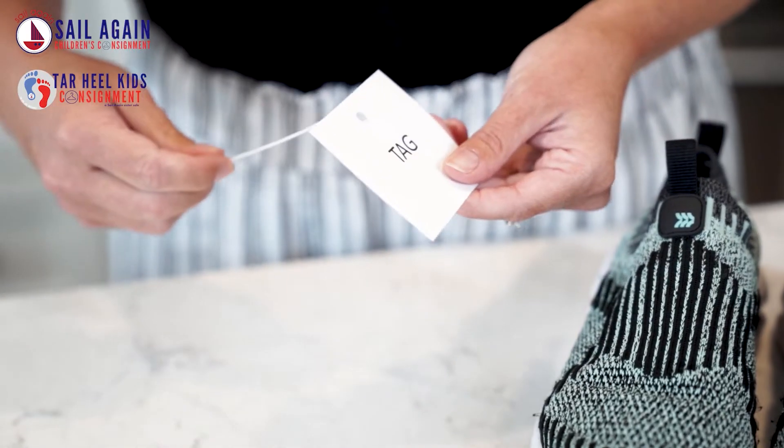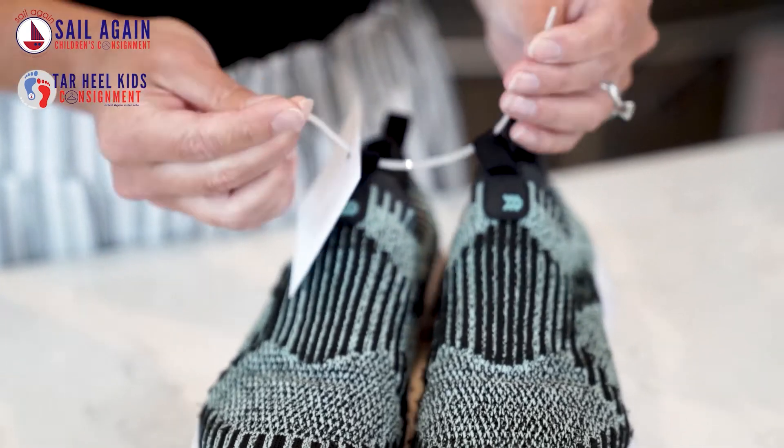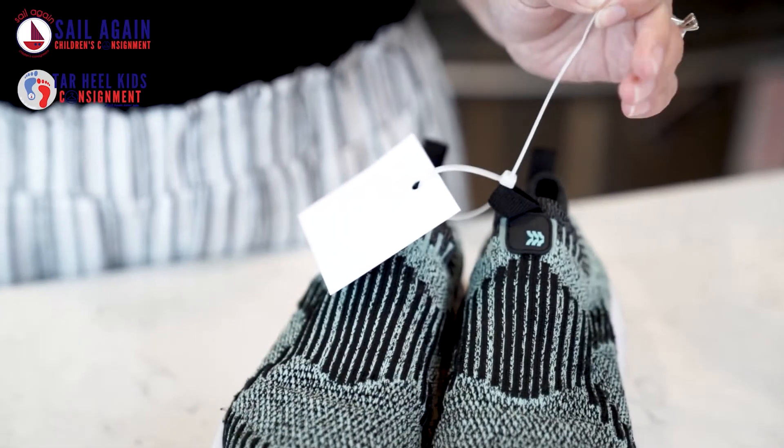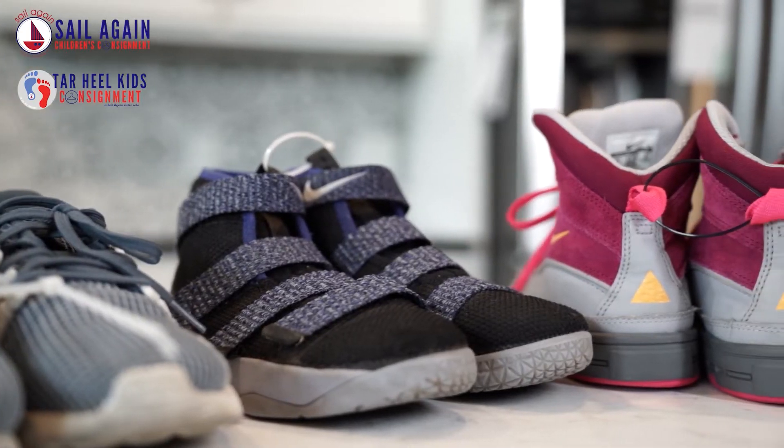Find a spot on the shoes to attach a zip tie or a piece of ribbon that will secure the two shoes together. Hole punch a hole through the tag, reinforcing it with tape if needed, and attach the tag through the zip tie. Zip ties can go through shoe string holes, buckles, or the little loop on the back of the shoes.